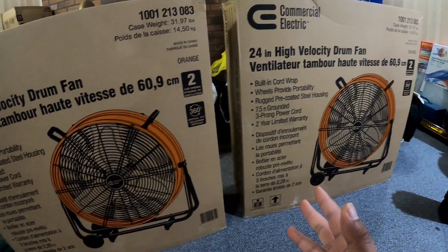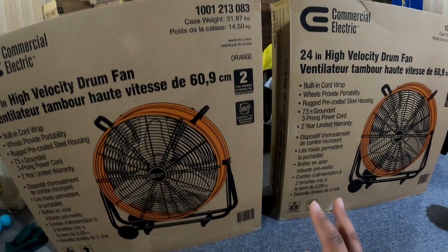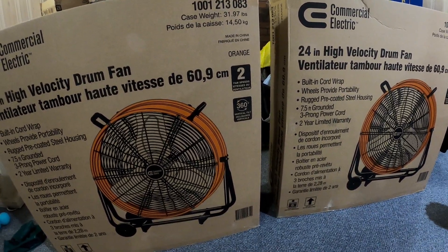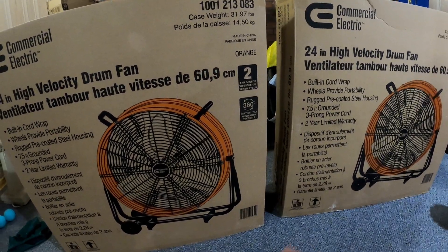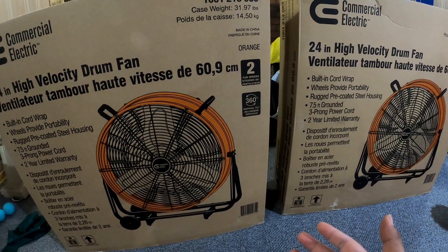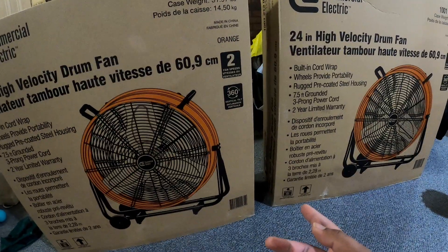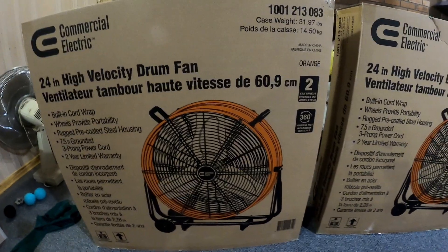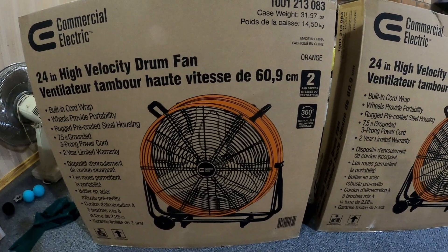If you're wondering why I got two of them, essentially there's only three left in stock. I figured let me get two and we'll see what we can do. I can return one if I really need to, but I thought it was better to get two because it's still spring and it's still cold here.